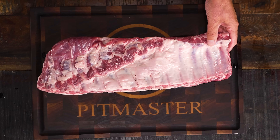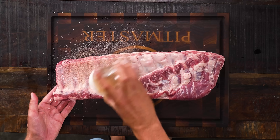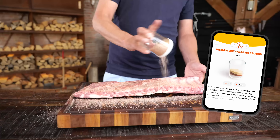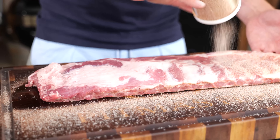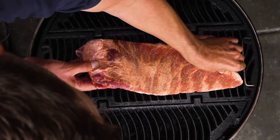We're leaving the membrane on — this is important with this cooking method. That membrane is your friend; it's going to protect the ribs from drying out. All we need is a rub. I'm using the PitmasterX Classic Barbecue Rub — the recipe is on our website pitmasterx.com. I'm going to season both sides; the thicker the ribs, the more seasoning you need.